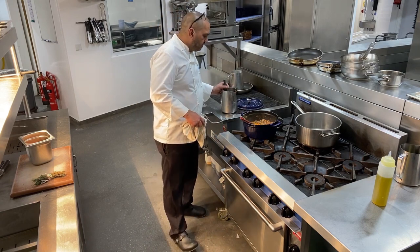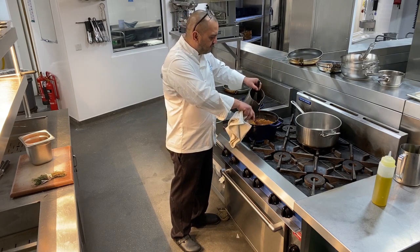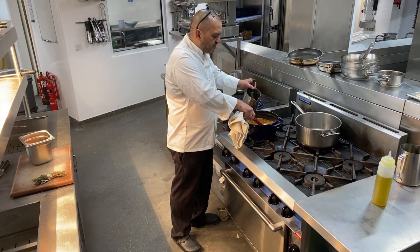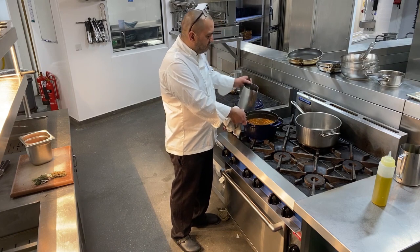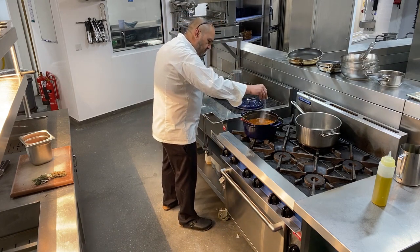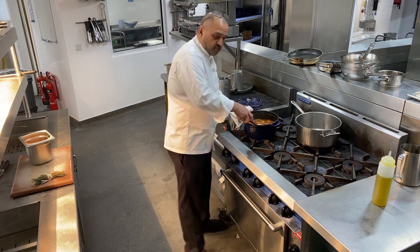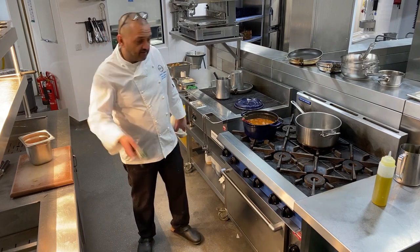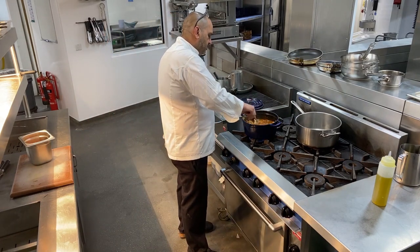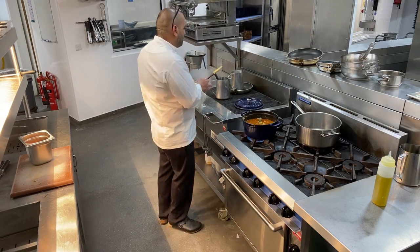We've also got beef stock — I'm going to add that straight on top just to cover the meat and make a nice gravy. I'll sneak a little bit more seasoning in, since I've already seasoned the vegetables and the beef. Give that a good stir around, in with my bouquet garni. I'm going to bring that to the boil and then just simmer it.